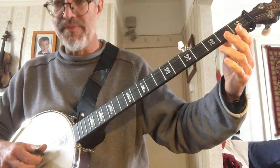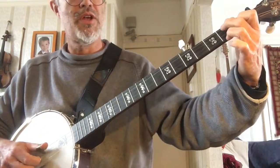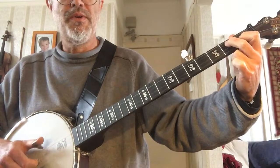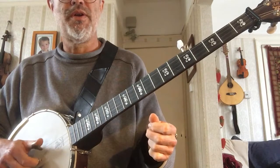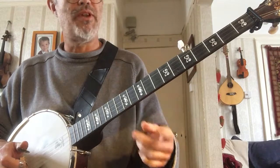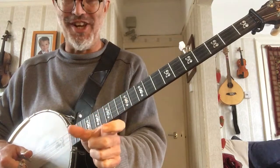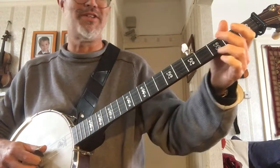So again: G, then C, then D7. That's the end of it. Now we're going to try and run that together. So you're going to have G, G, C, D7, G, and then another bar of G. You're going to have G back to back with another bar of G in between. It's going to sound like this.